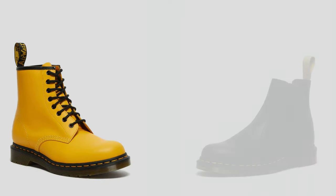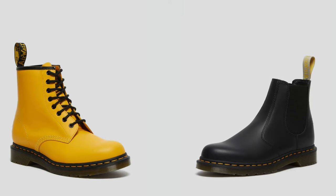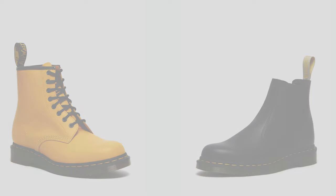Welcome to the channel. Today we're going to be comparing two different types of Doc Martens — the iconic, popular 1460s to the Chelsea boots, the 2976. These two, I feel like they're very similar, but they both have their pros and cons. So that's what I'm going to be talking about today.